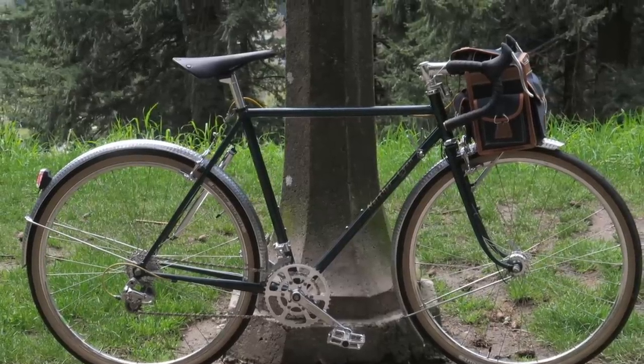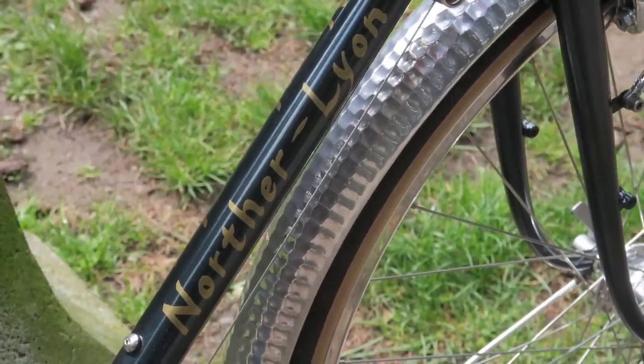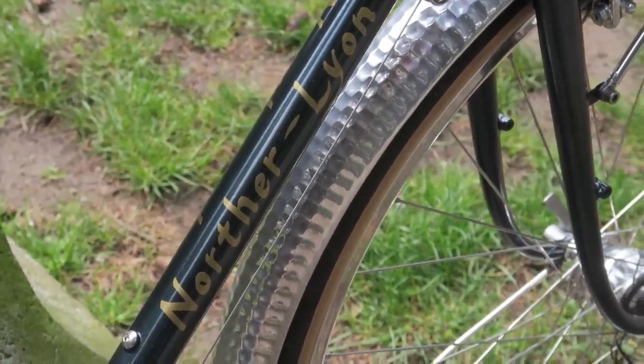Today we are going to review a really cool bike and what might be the most supple bike I have ridden so far this year — the Northern Lion Ultralight Rando Bike.